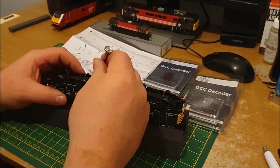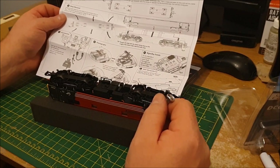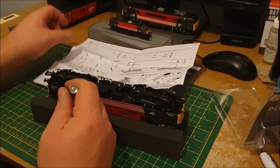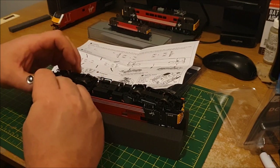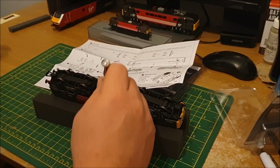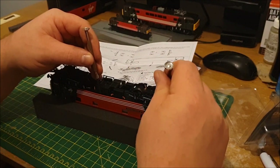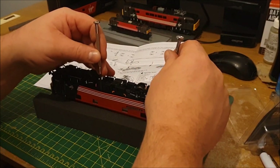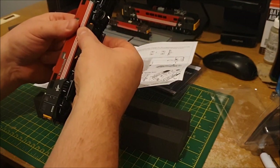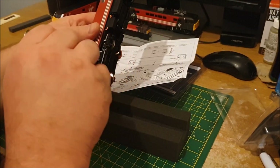I'm just going to try and ease the body off now. It says right in the middle there should be a clip, and then where the doors are at either end of the loco. I'll try this side. Always a bit of a pain when I tried to do these in the past, because the older models are not very detailed, so it wasn't a problem — but with these new ones there's so much detail on them.